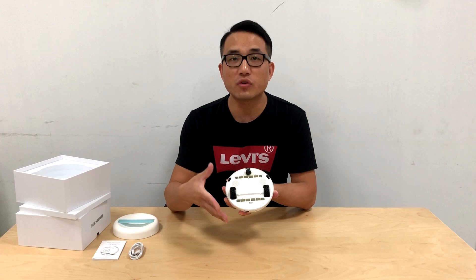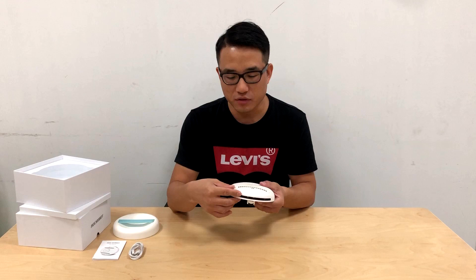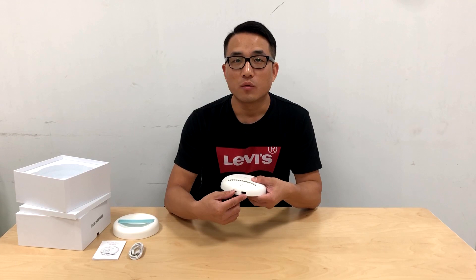Besides that, we built in two ultrasonic modules for pest repelling. At both the bottom surface and front surface we installed smart sensors to make it smart. At the rear surface there are two ports: one for power charging and one for power bank function.